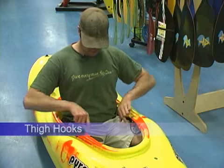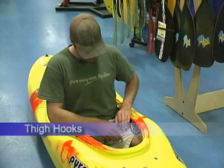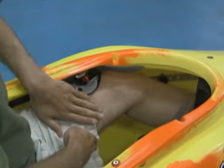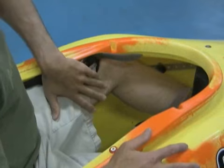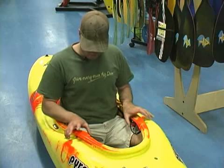The fourth point of contact is the thigh hooks. These are important — you want to make sure that they're grabbing you on the fleshy part of your thigh. If it's on your kneecap, that's not a good place to be, so you want to have it adjusted to your thigh area. Most of them are movable front and backwards.